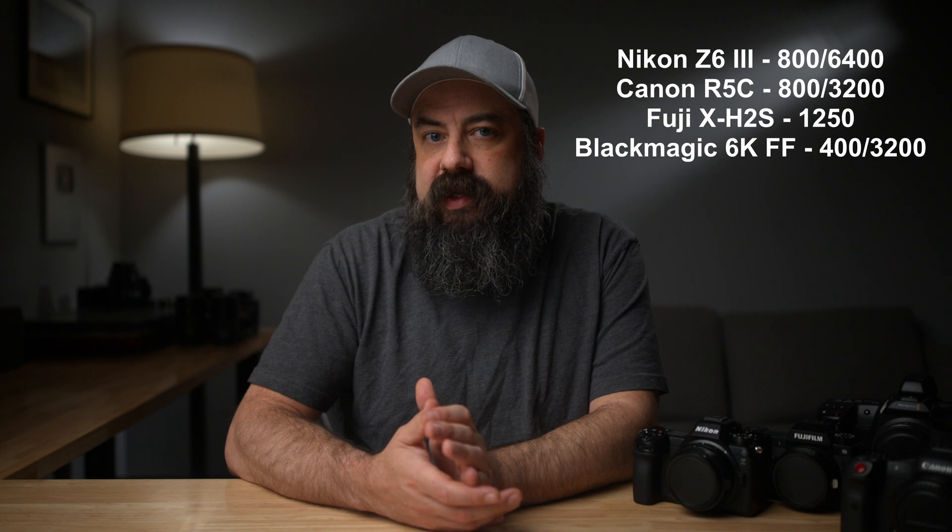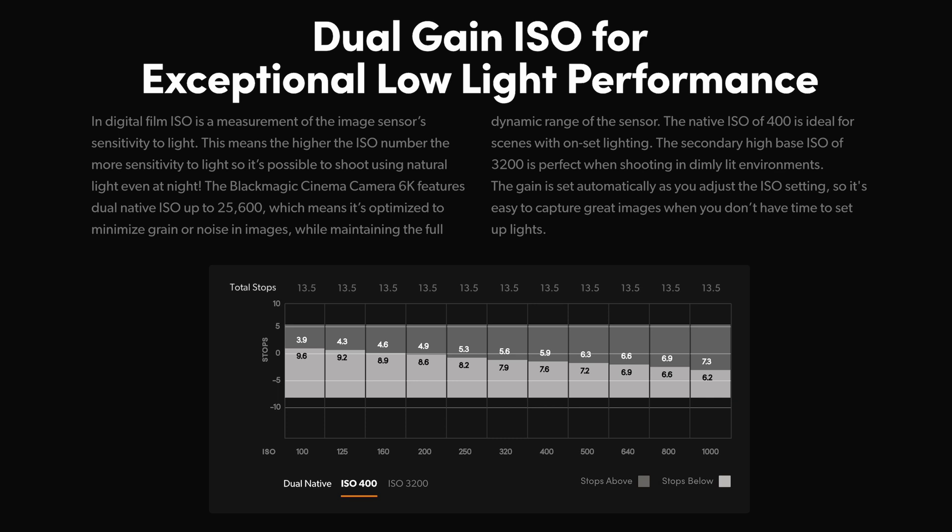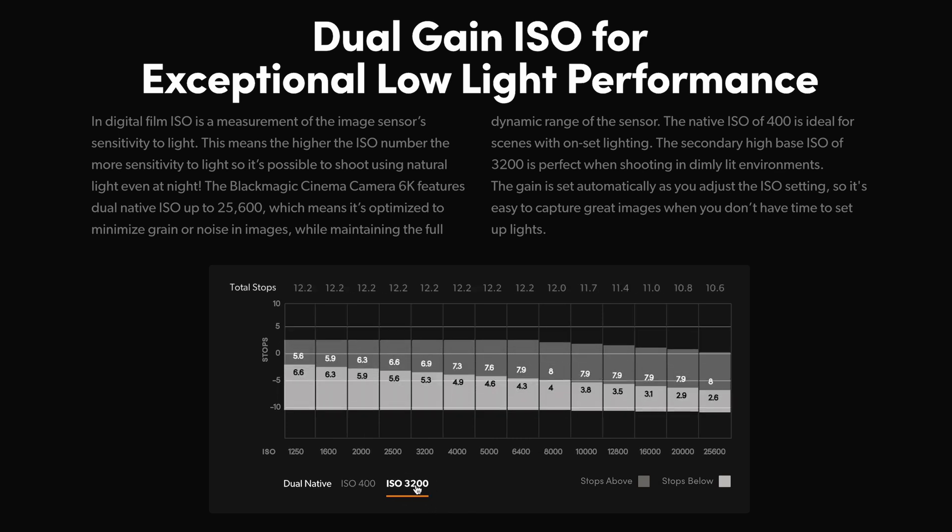The next thing I want to mention is dual-base ISOs. The Z6 Mark III has a dual-base ISO of 800 and 6400 when shooting in N-Log. The R5C is 800 and 3200. The X-H2S is a single-base ISO of 1250, and the Blackmagic 6K full frame has dual bases at 400 and 3200, but the second gain stage actually kicks in at 1250 — the actual second base ISO is 3200, which is a little different than some other cameras.